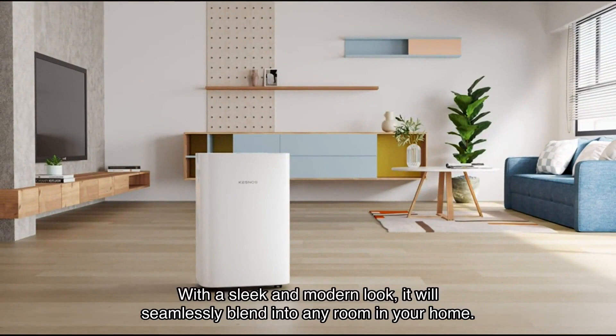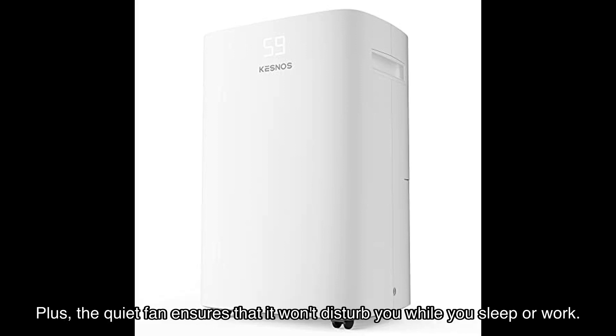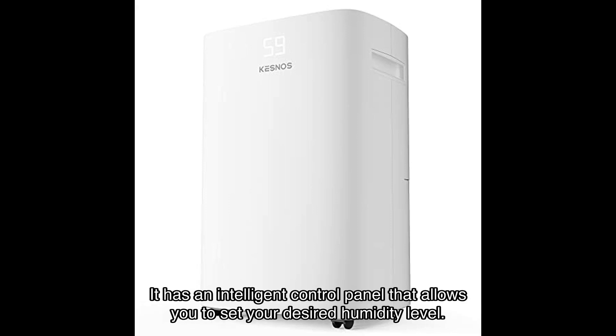One of the standout features of this Kesnos dehumidifier is its unique design. With a sleek and modern look, it will seamlessly blend into any room in your home. The caster wheels and ergonomically recessed handles make it incredibly easy to move around, and the quiet fan ensures that it won't disturb you while you sleep or work.